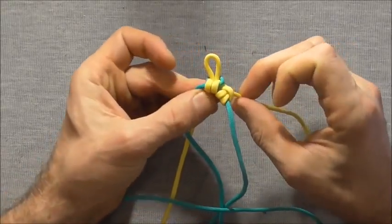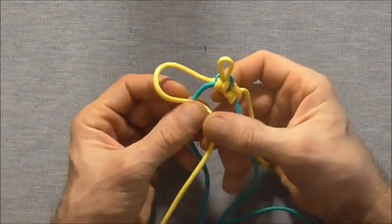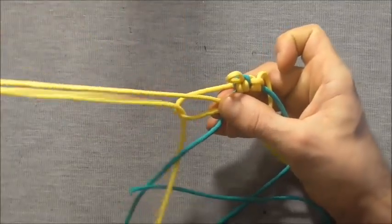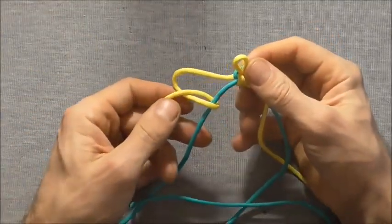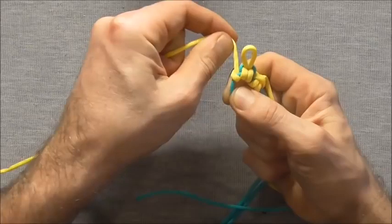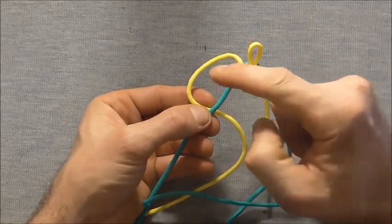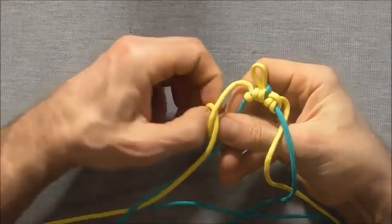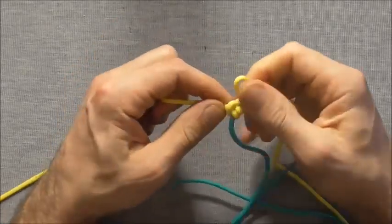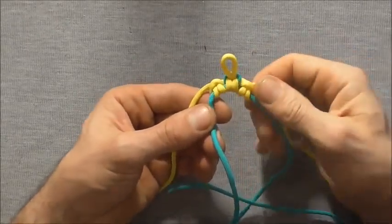Repeat that process on the left hand side: take the left strand over the left hand core strand, then up through the loop to create a half hitch and tighten. Then do another half hitch by coming in underneath first and down through that loop, tightening up to complete the cow hitch or lark's head on the left side.